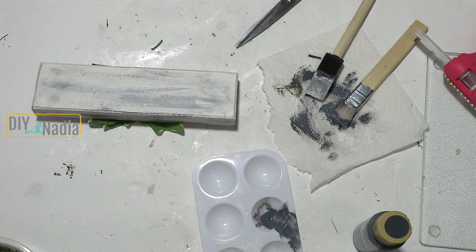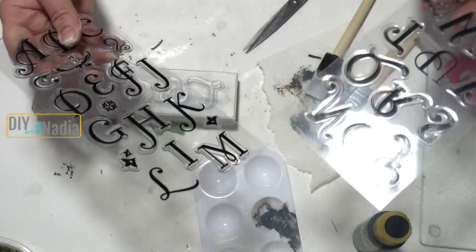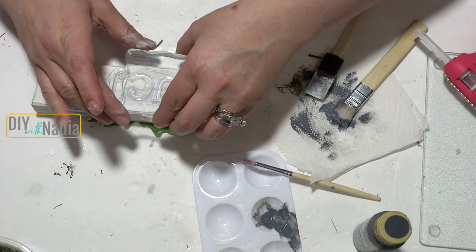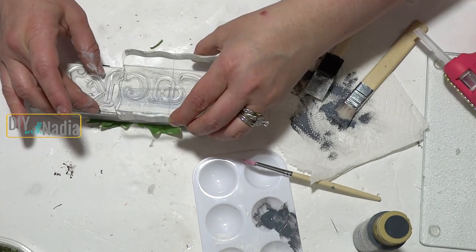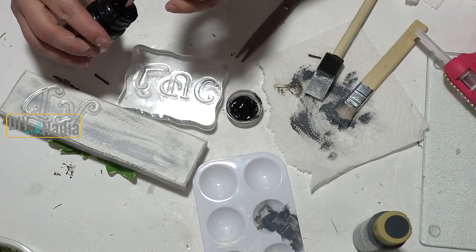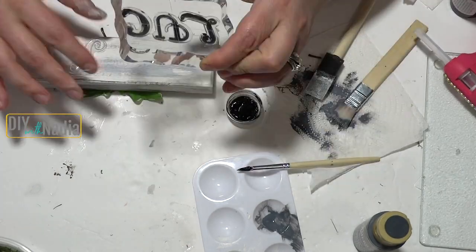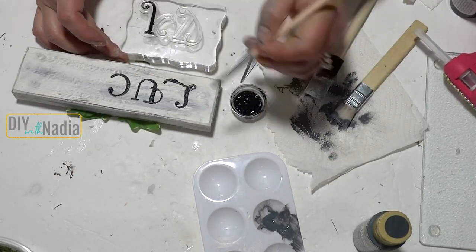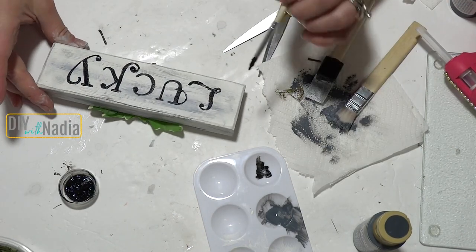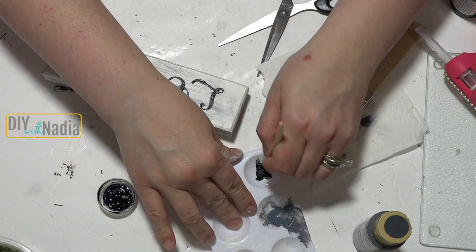I have these letters and I'm going to write 'Lucky' on the sign. I got these at Hobby Lobby a very long time ago. I'm using my little stamp and doing this side first, making sure they're sitting correctly, then grabbing my black paint. I actually want it to look just a tiny bit distressed, but if there are areas you want to fix, now is the time while it's still wet.